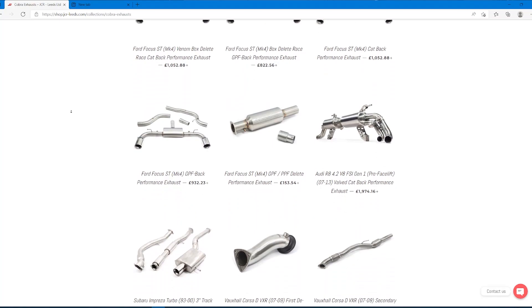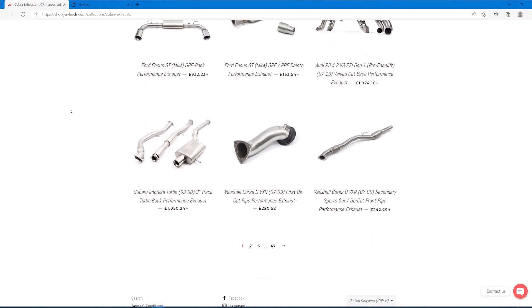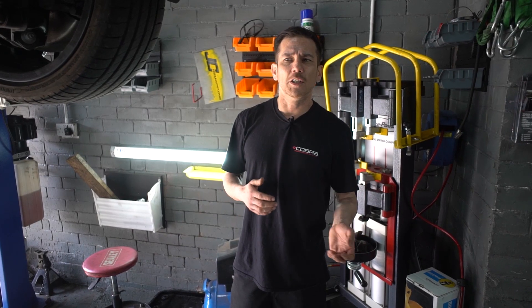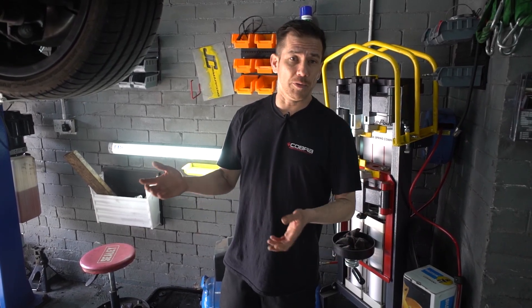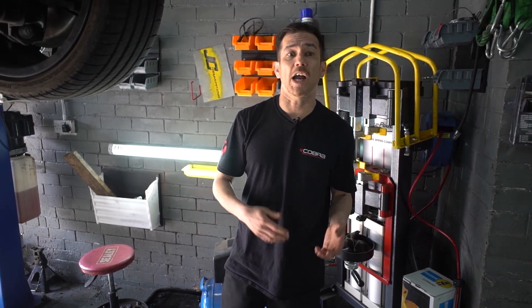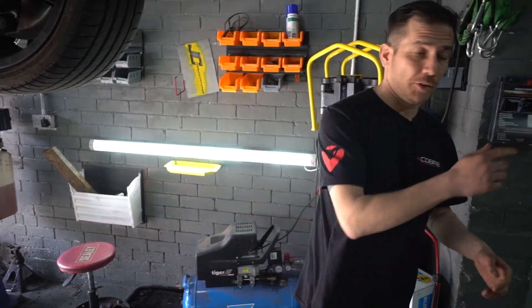It isn't a tutorial, this one. This is just us fitting an exhaust, letting you see what it is that we do at the unit. A lot of our other videos are tutorials. We're just going to be having a look at the car while it's in, having a look at a couple of the other features, and letting you see what this car sounded like before and what it's going to sound like after with this new Cobra Sport exhaust on. Shall we go and have a look at it? Let's go and see.